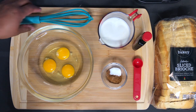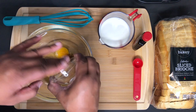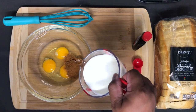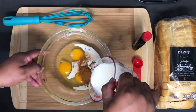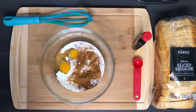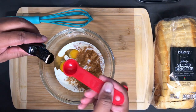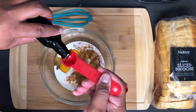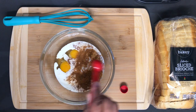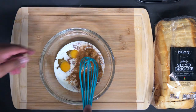Let's get to mixing. So here I'm going to add the spices. Now the heavy cream and the vanilla.